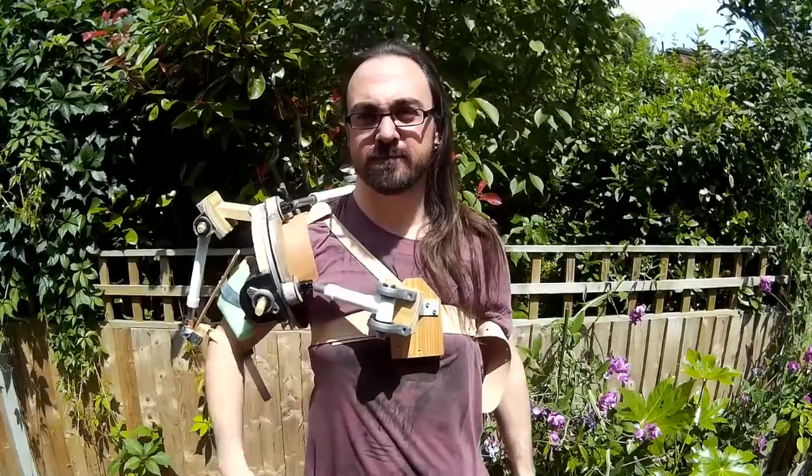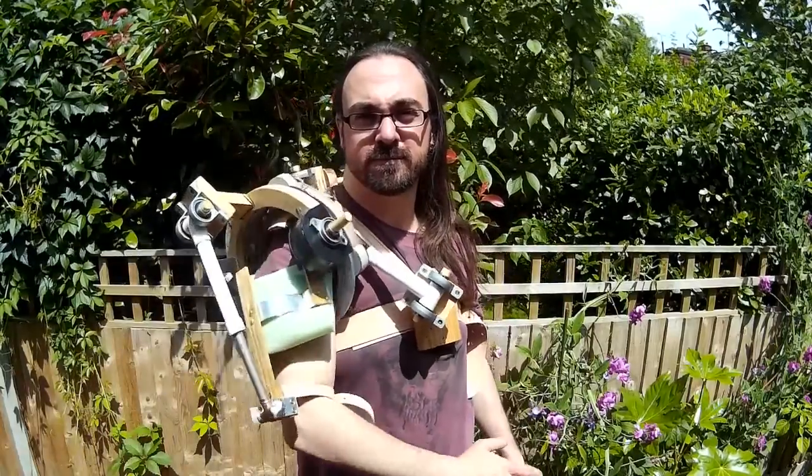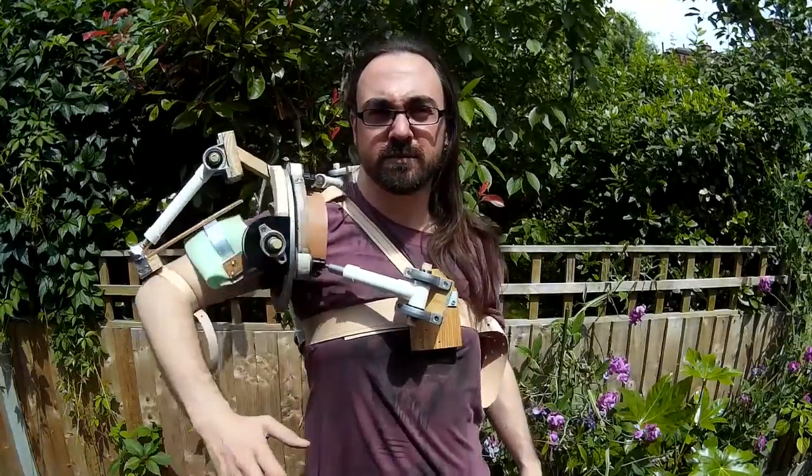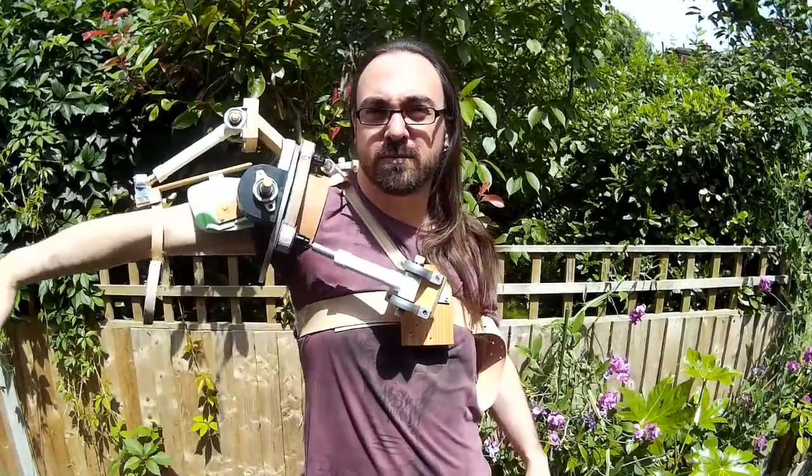Welcome to the final part of this video series where we're looking at building a steampunk exosuit, sort of power arm device. In the last part you may remember we got to the stage where I had the basic functions of the piece working.